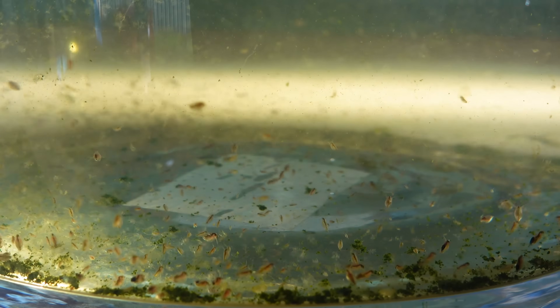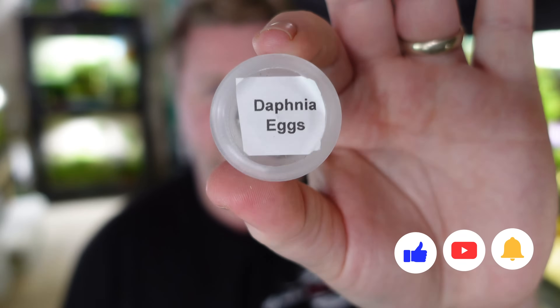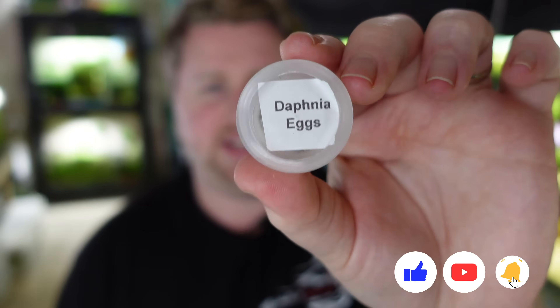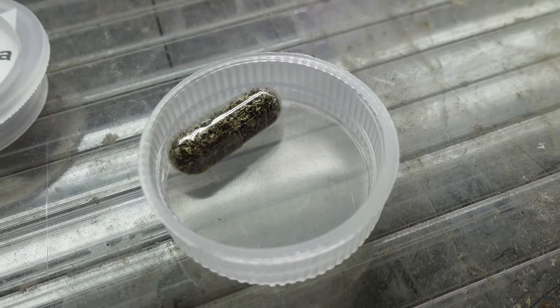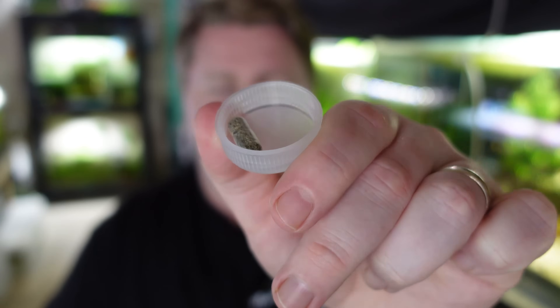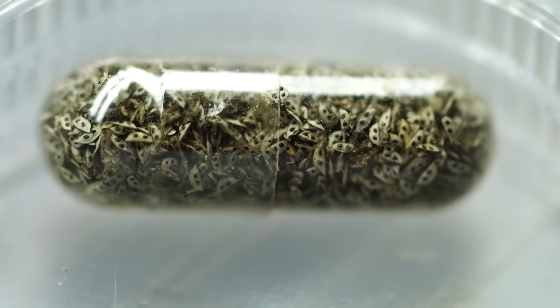So where do we get our starter culture from? There are three options. First, you can buy Daphnia eggs, which can be readily found online on eBay or similar sites — fairly easy and cheap. You can also store them as a backup: I keep a capsule of eggs so that if my colony crashes, I can start it up again. Usually the eggs come in a capsule, or sometimes loose in a zip-lock bag.